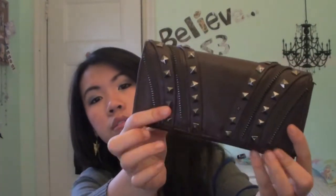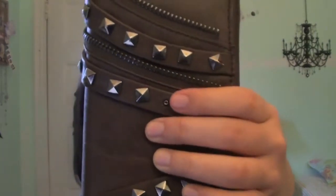Now getting into the main compartment of my bag — first we have my wallet, which is just a brown studded Nicole Lee wallet. It looks like this and it's brown leather, but I think it's fake leather because I only got this for about $25 at Marshall's, and one of the studs came off.